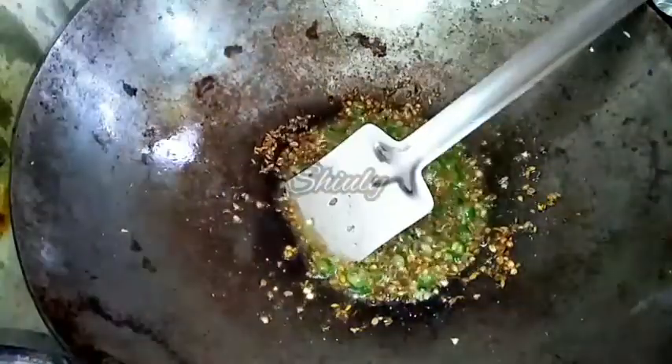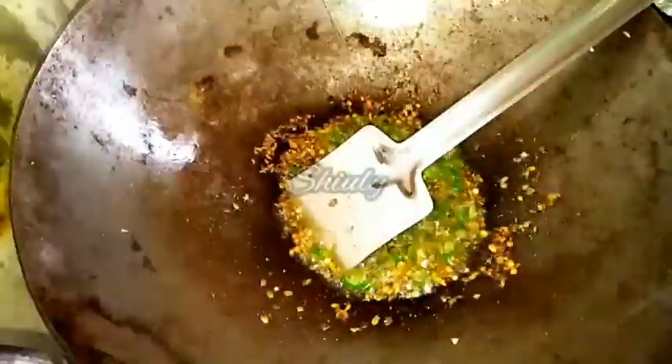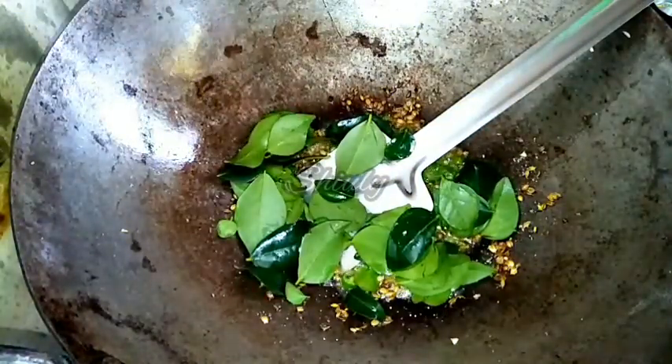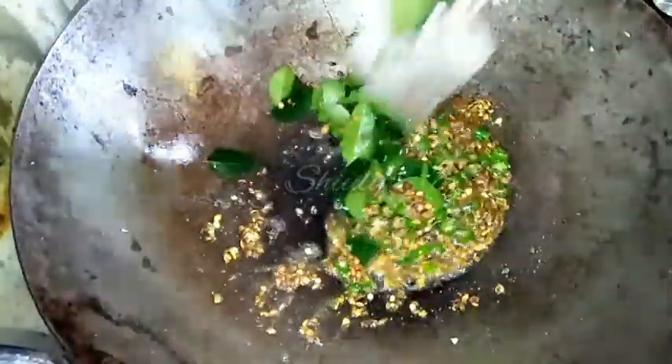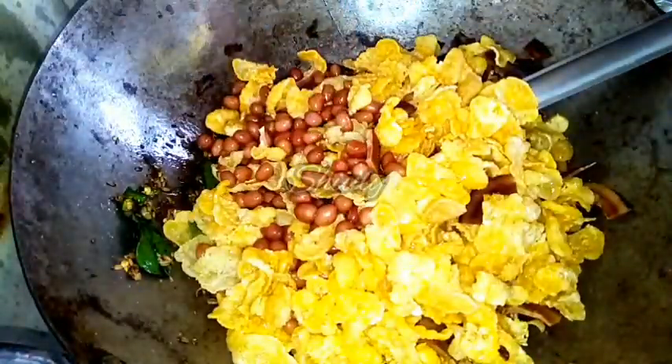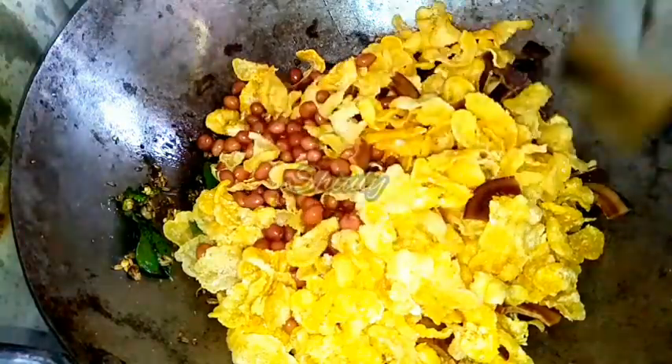At the end of this process we will add some curry leaves. Fry the curry leaves until they are crispy. The green chillies and curry leaves should both be crispy. Keep the heat on the lowest and fry them. Now the green chillies and curry leaves are nicely crispy, so we are adding the fried peanuts, cornflakes, and coconut back into the pan and mixing a little.